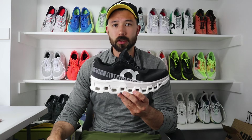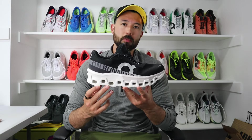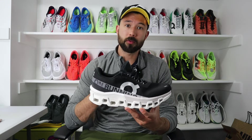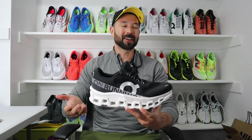The On Cloud Monster 2 is On's Max Cushion Daily Trainer for 2024. The shoe comes in at about a $180 price point, which is expensive for a Max Cushion Daily Trainer. Most of them fall in the $160 range, but those familiar with On know you're paying a premium for their brand recognition and what they call their Swiss engineering.